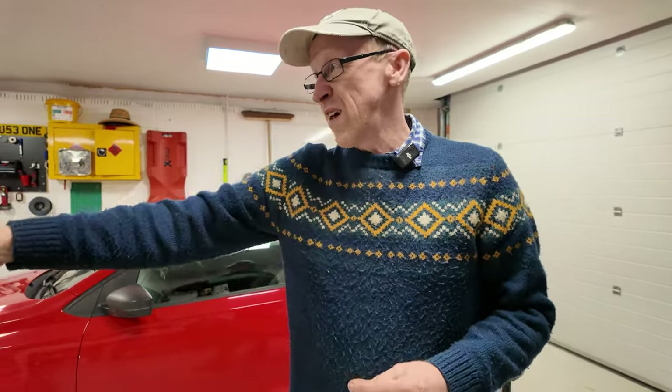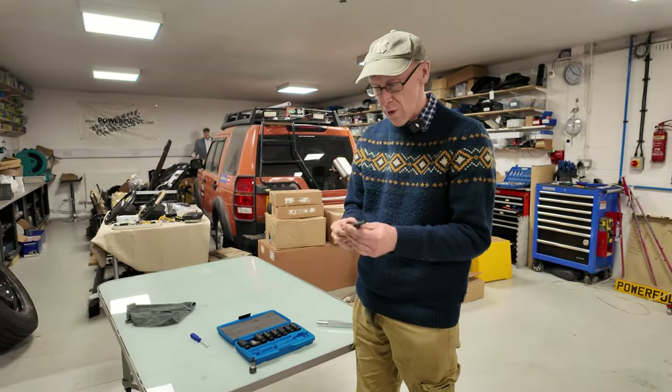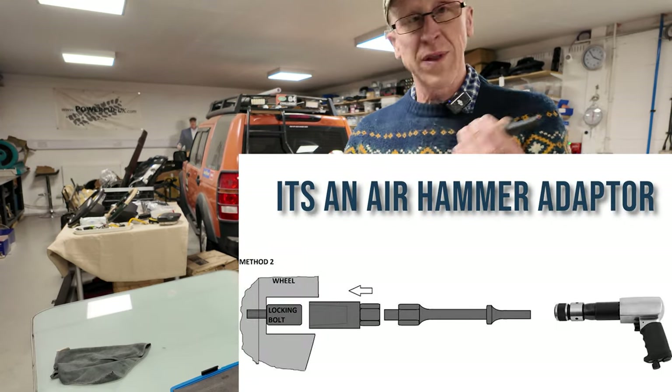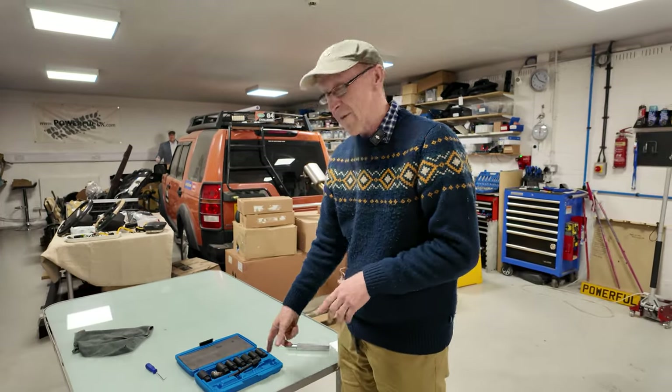So there you go - Laser. One thing I don't know - I've got no idea what that's for. It's a beautifully made tool but I've got no idea what it does - that's part of the kit I don't understand. But there we go. Tool - got to have it.